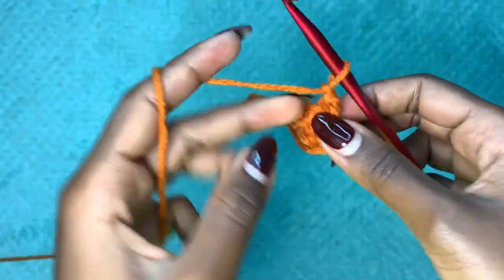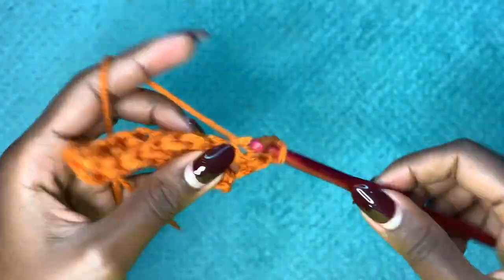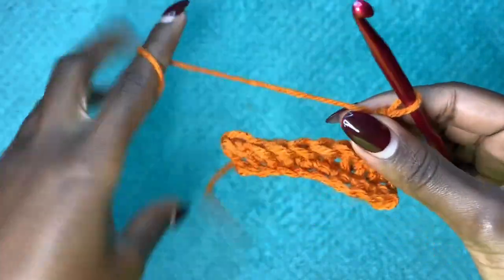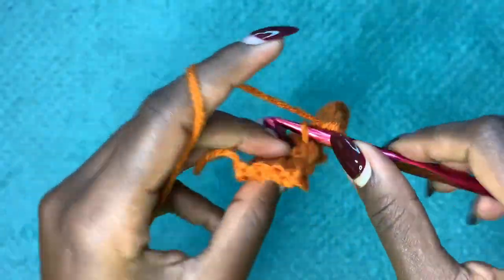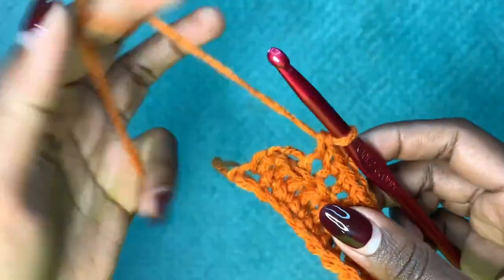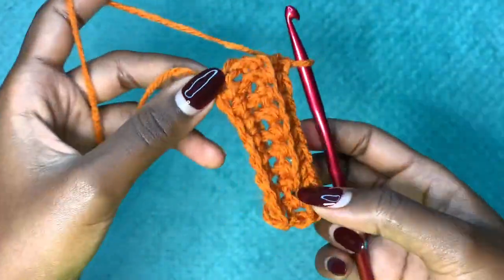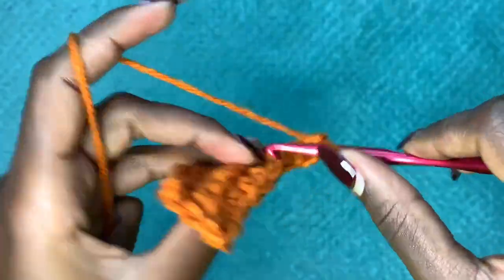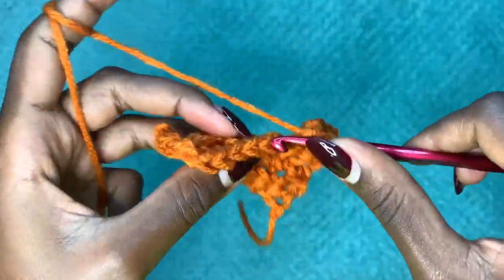Chain up one and repeat row two. Continue until you get a length that is able to stretch to half your hip measurement. Since we are working in parts, we'll work the back side alone and then the front sides alone. We want back-loop-only single crochets for a length that, when slightly stretched, equals half the hip measurement. I'm going to demonstrate a few more rows.